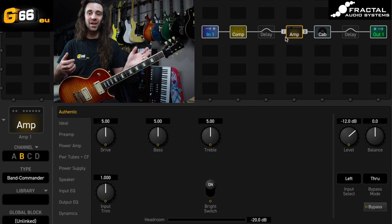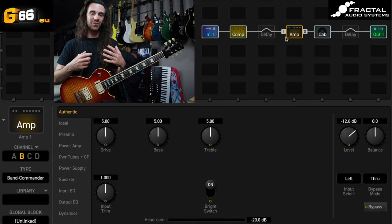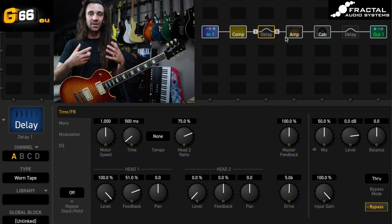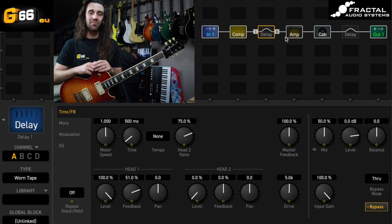If you checked out my Tuesday Tone Tip looking at eight of my favorite clean amps, you'd be very well acquainted with this Band Commander model. It just sounds so lovely no matter what you throw at it. Alright, let's do this — let's just move over to the delay block, which you'll notice I've placed in front of the amp block here.